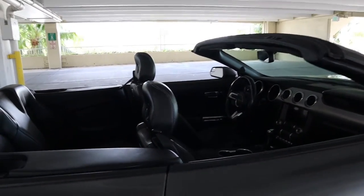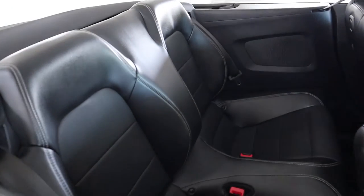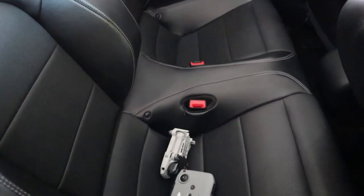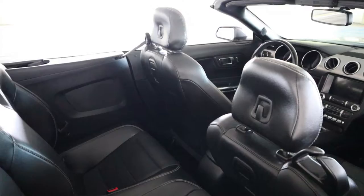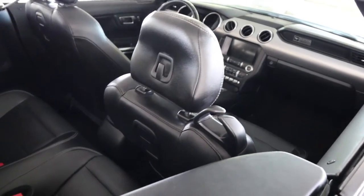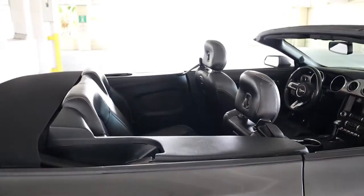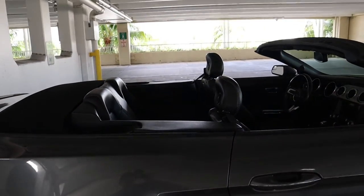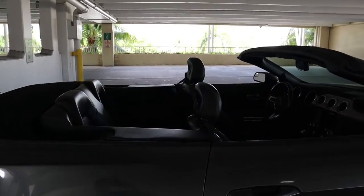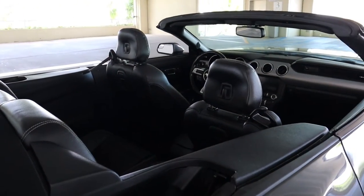One thing to note is that the Mustang is actually a four-seater convertible. You can see there are two seats back here, trimmed in the same nice leather — pretty deep looking bucket seats. There is a decent amount of leg room on one side, but on the other side where Nathan was sitting there is not a lot of leg room. So if you are considering this car, just know that unless the people sitting in the back are very small it's not going to be a very comfortable experience. It's probably only good for short trips.